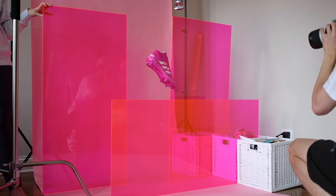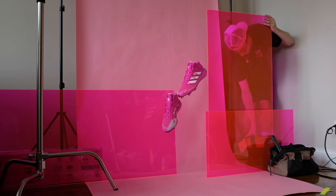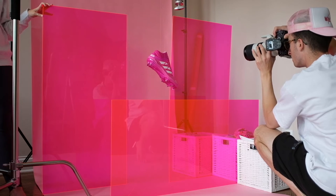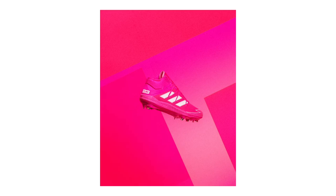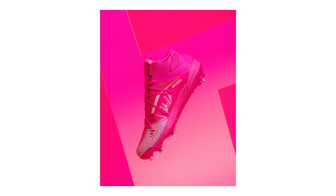Did a couple different setups with the acrylics — this is all just playing around, testing it out. I'm holding these things up with just random things I have laying around the house, so you really don't need it to be super pro. You just need the photos to come out looking good. I'm super stoked with the turnout — one of my favorite shoots I've done in a long time. I hope you guys enjoyed and I hope this was helpful. Peace.